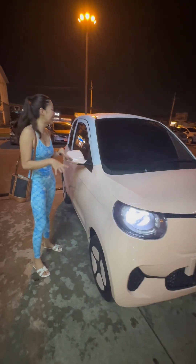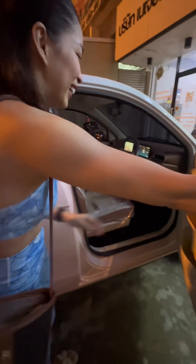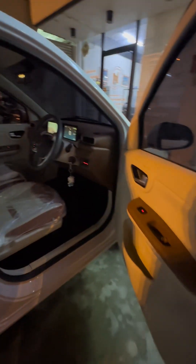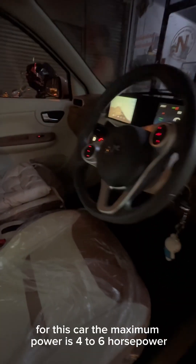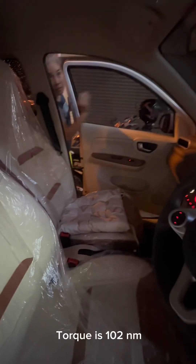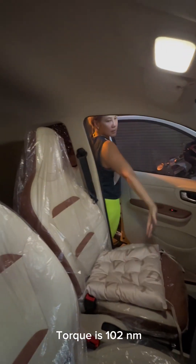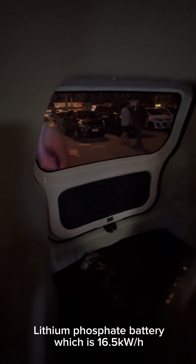So let's take a look inside. It's really really nice. It's just two doors. The interior is really nice. For this car, the maximum power is 46 horsepower. Torque is 102 Nm. Lithium phosphate battery, which is 16.5 kilowatts per hour.